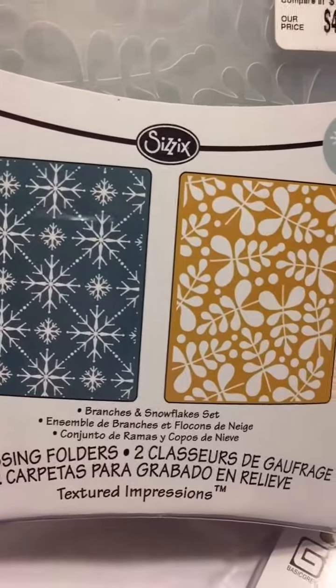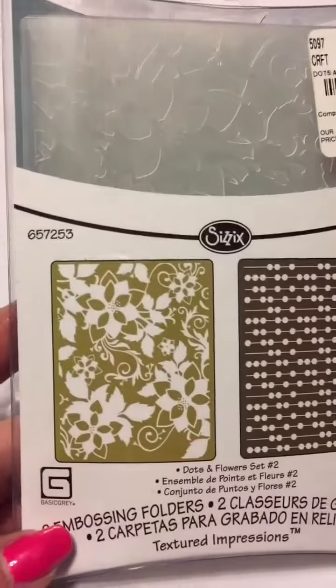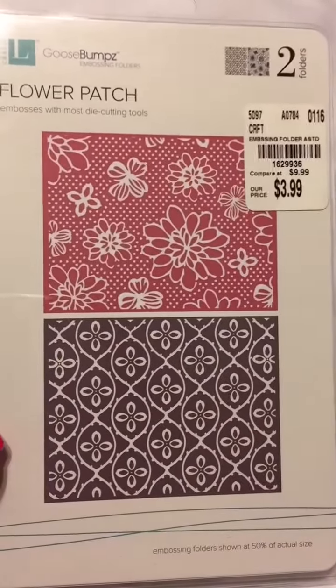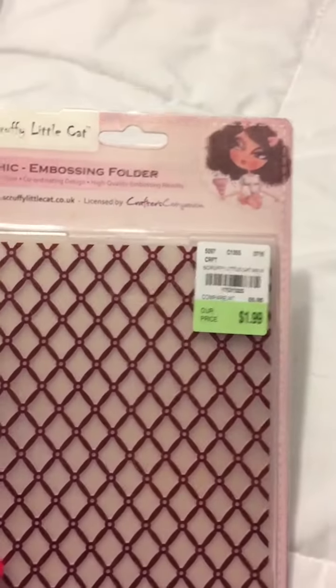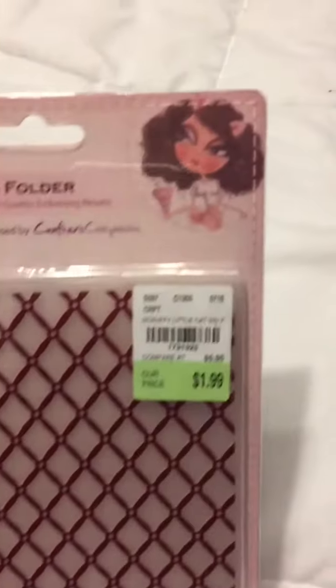Then they had these two, and these were $4.99 so $2.50 each. And then we have this one which is a flower — got some little flowers on it, and then it's got this one in it which has a flower inside. Very nice. Then this is the Scruffy Little Cat Chic Embossing Folder, which is just a diamond shape. It was $1.99, but it's really cute.